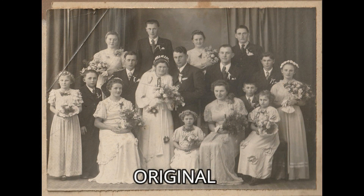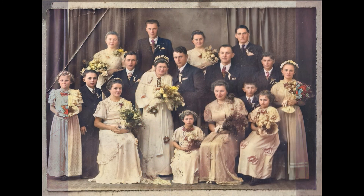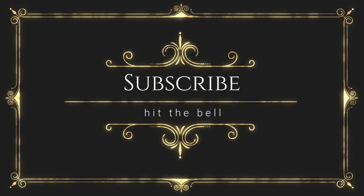Finally, I would like to highlight Deep AI Colorize, which compared to other programs proved to be the best in both speed and accuracy in coloring black and white photos. For similar videos, subscribe, and next time I will prepare a similarly interesting video. Bye!